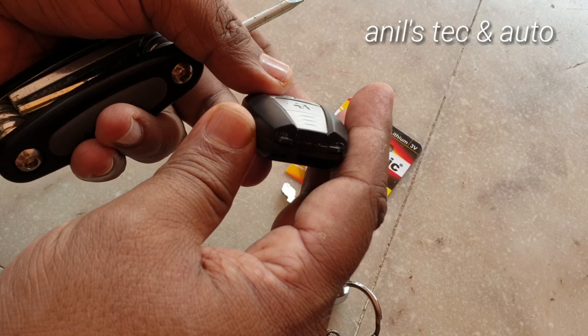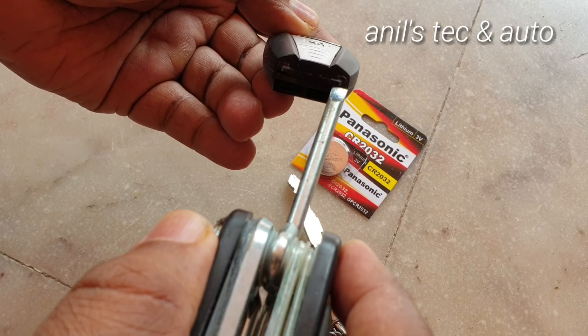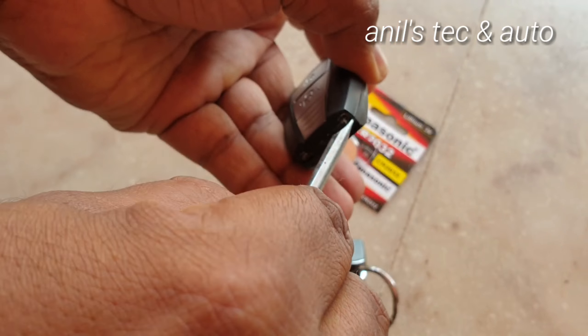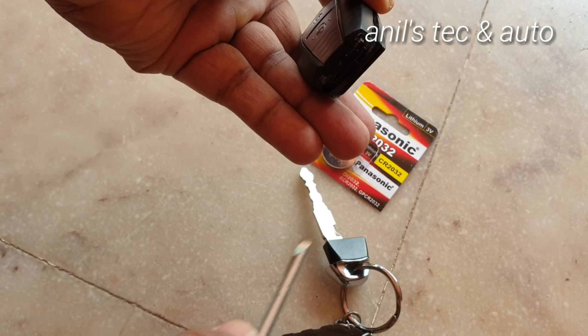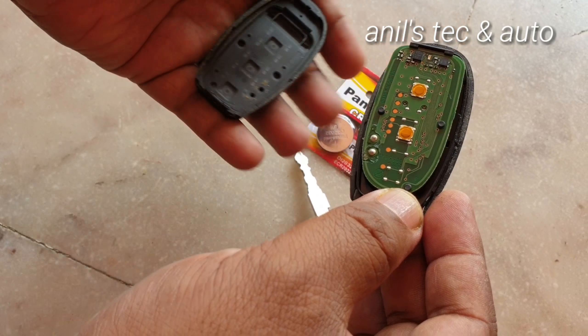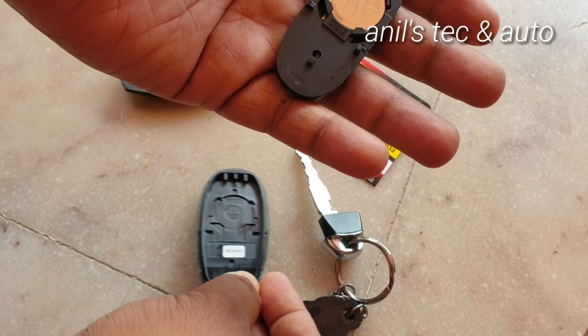Now, using the screwdriver, gently manipulate here like this. You can detach it — it is very easy. You can see the battery.